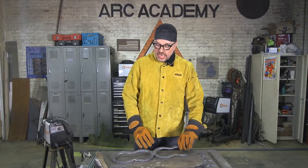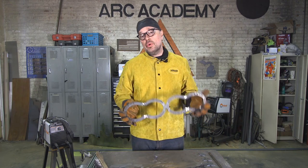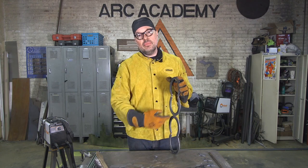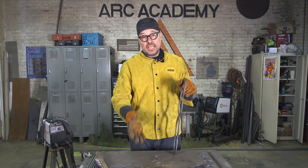Now that the back is flat and we've ground down our welds, everything looks nice and pretty. What we want to do at this point, before we put our hangers on, is put our stars in the middle, because it's going to be much easier to line them up without the hangers on there.